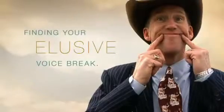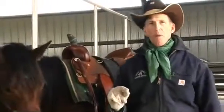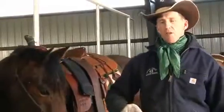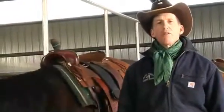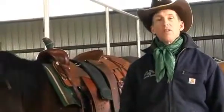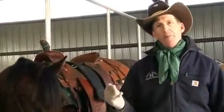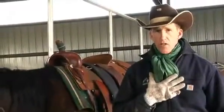The next step in learning how to yodel is finding our natural voice break. The voice break is probably one of the most important parts of the yodel. To find the voice break, we're going to do something really weird. What should be happening is your voice should be flipping back and forth between your natural or chest voice and your head voice or falsetto voice. One more time.